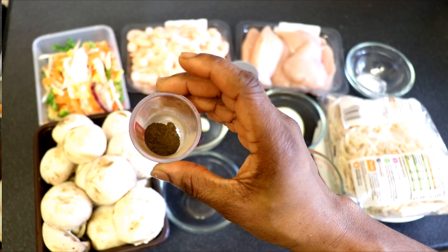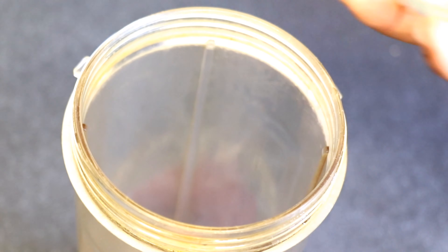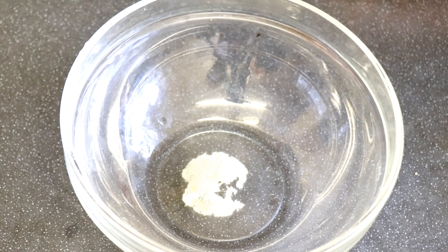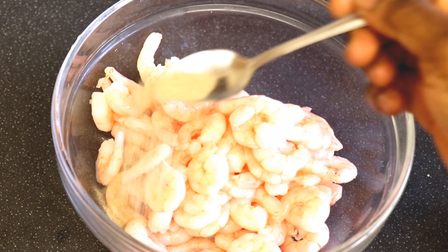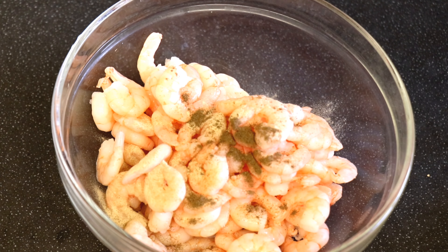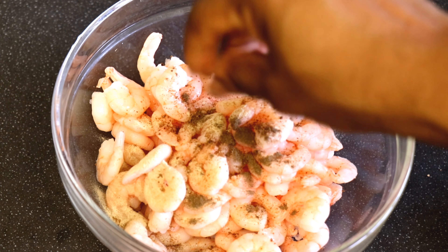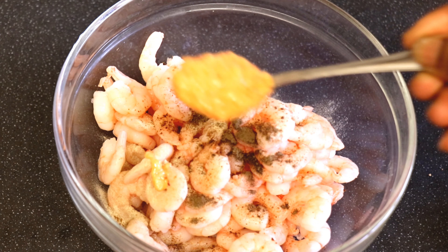I've got some tiny salt onions, white pepper, olive oil, scotch bonnet, garlic and ginger. I'll also be using Maggie cube and black pepper. I'll be using the olive oil to blend the onions, garlic, ginger and scotch bonnet.